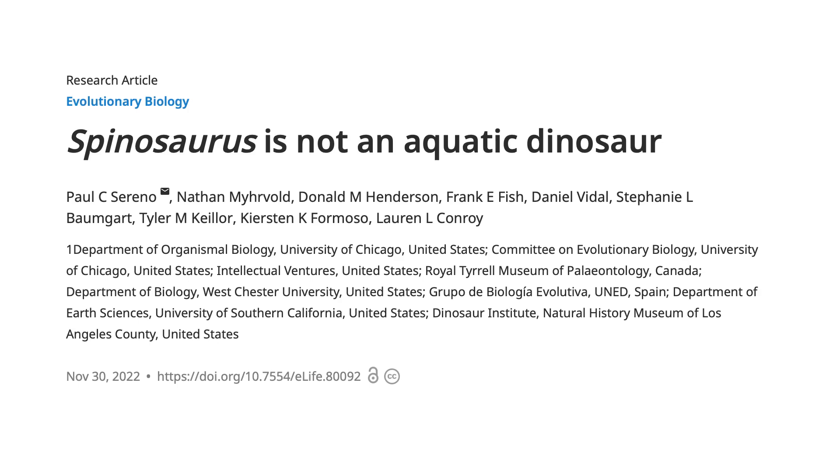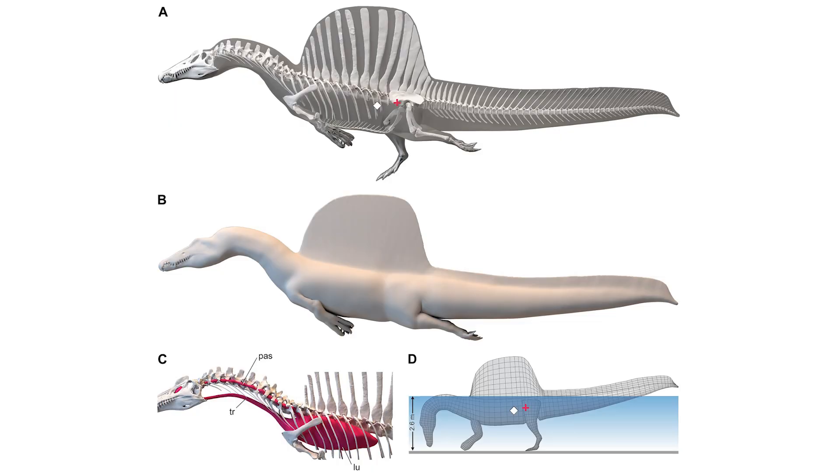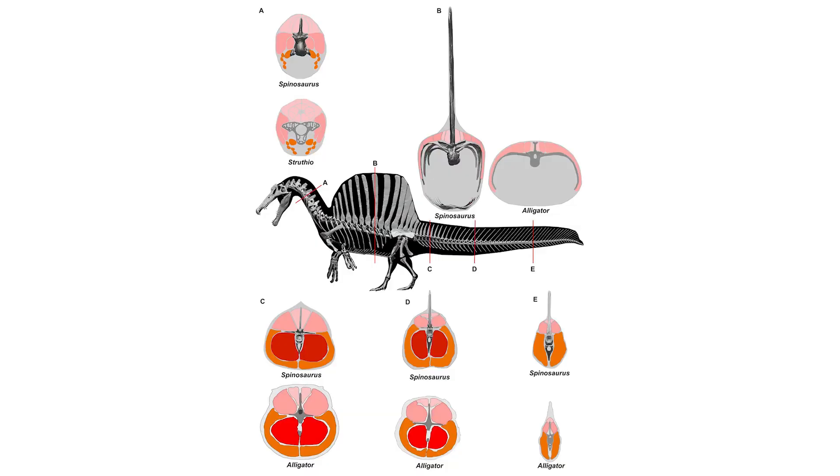Pushing back on this idea, a research team led by Paul Sereno published the paper "Spinosaurus Was Not an Aquatic Dinosaur" in 2022. Sereno created a full-flesh model of Spinosaurus with muscles and air space such as lungs and air sacs. To figure out the internal anatomy — really important for swimming — the authors made three models based on the internal anatomy of living lizards, crocodiles, and birds respectively.